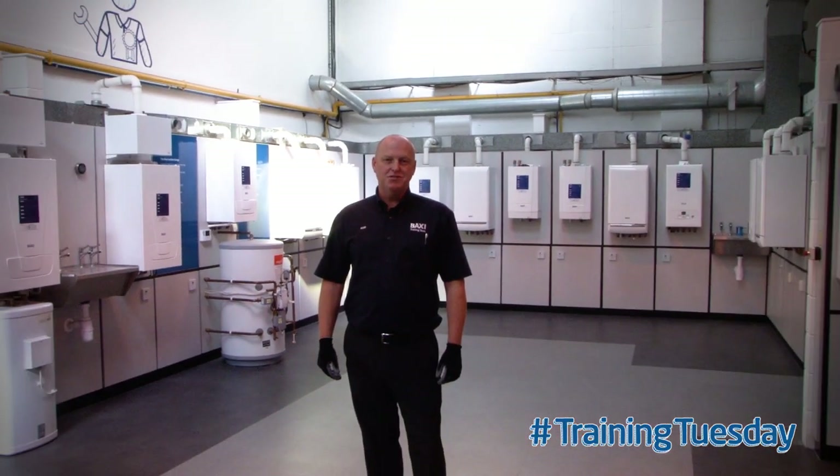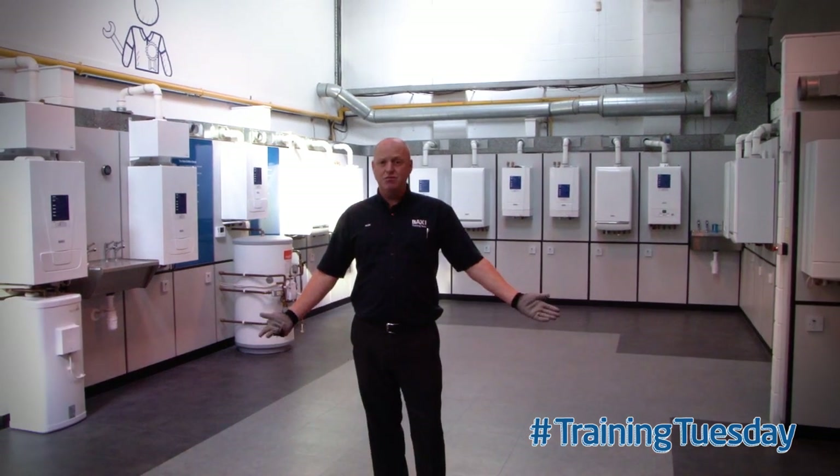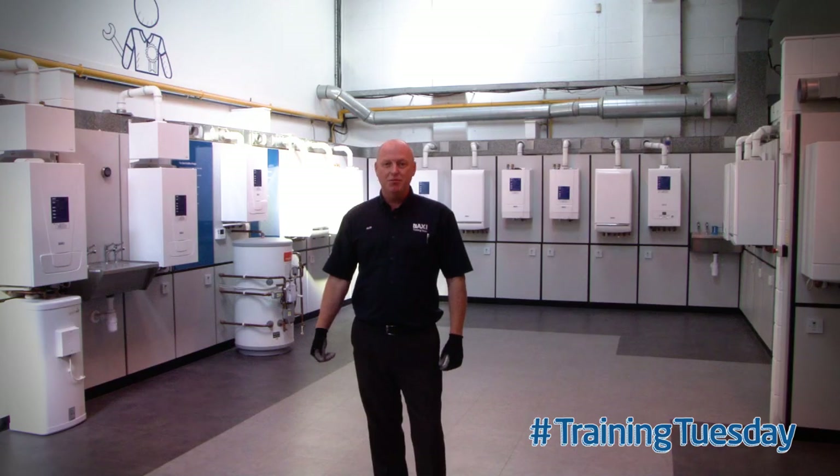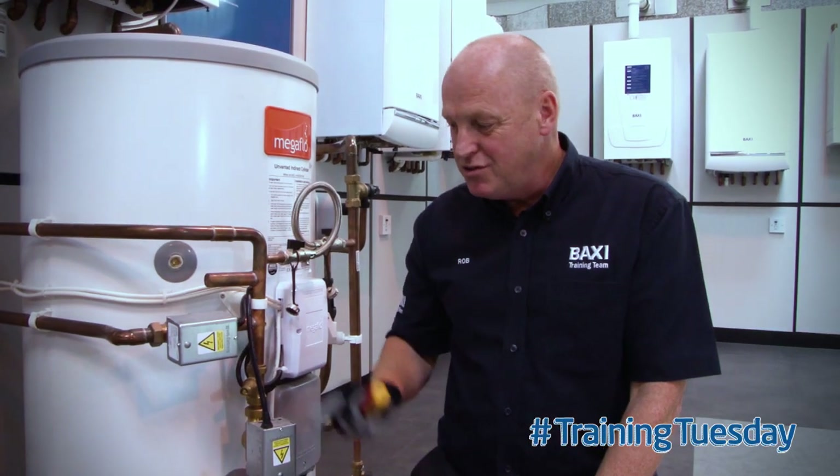Hi, welcome to Training Tuesday here at the Batchy Training Centre in Warrington. My name's Rob and here's your Tuesday training tip. Today's tip concerns zone valves.